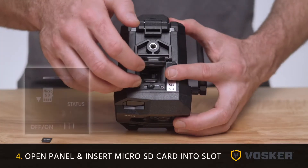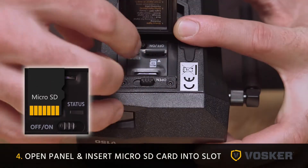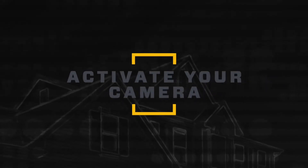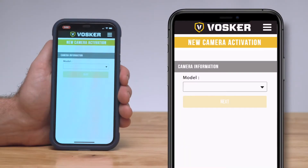Now open the panel on the bottom of the camera and insert the microSD card into the card slot. The next step is to activate your camera. Start the Vosker app and select activate a new camera.